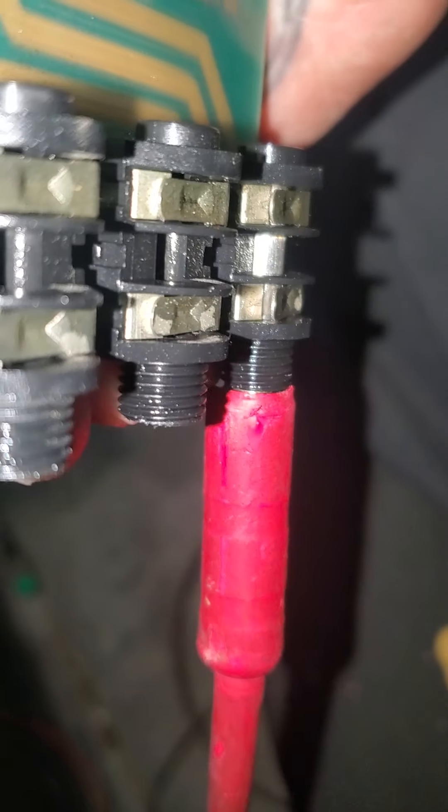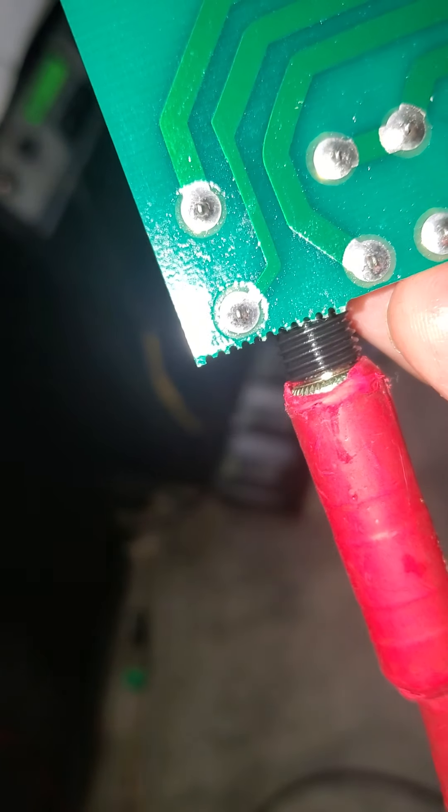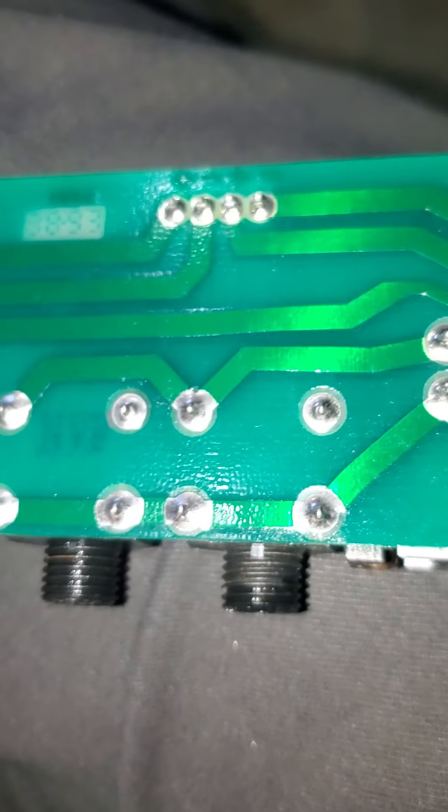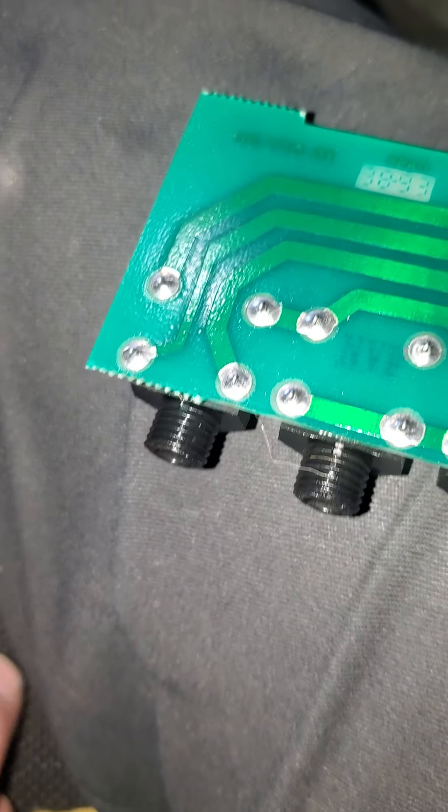What happens is you take your guitar cord and plug it in here. When you plug it in, see these ones aren't open — your jack opens the contact and it breaks the connection between these four. Under normal circumstances, you put your ohm meter right here and here, and you should read one ohm or less on most meters if you have a good connection.